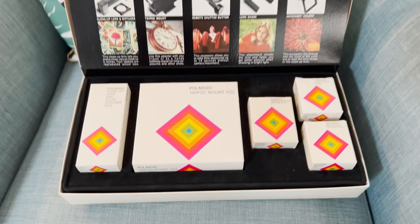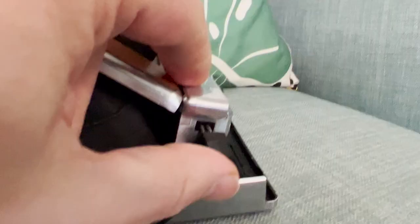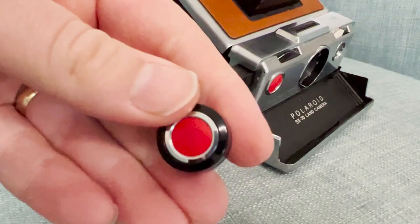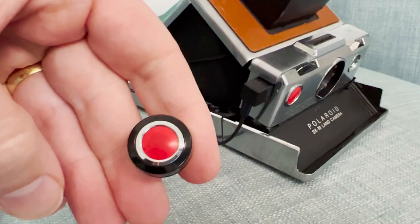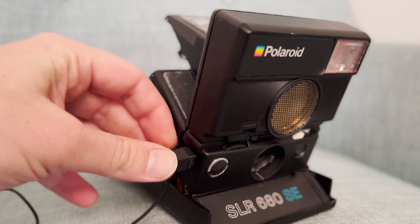The final thing you'll need is a Polaroid shutter release cable. This also came in the Polaroid SX-70 accessory kit. It has two little prongs and you simply slide them into the side of the SX-70, and when you want to take an exposure you press the big red button. It's a really cool accessory - it also works with the later Polaroid SLR 680 camera, so it's definitely worth getting one.